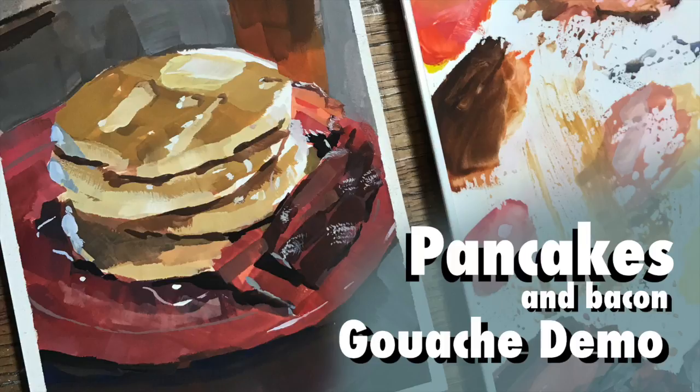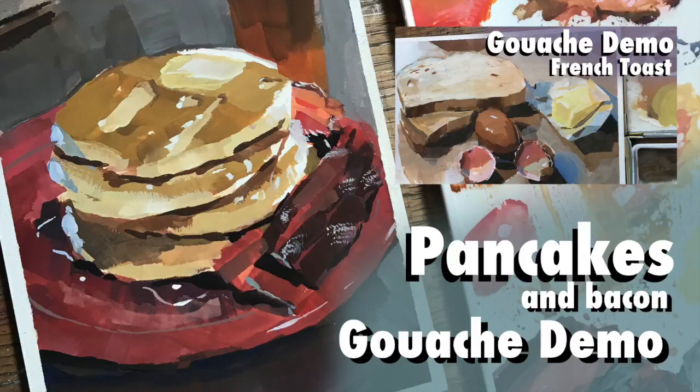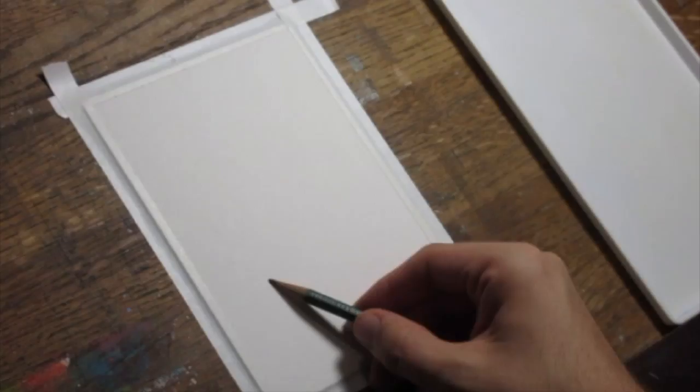Hello, art family. And as always, welcome and thank you to all the new subscribers. I decided to jump back to gouache painting, and what better than another breakfast sketch. I did one recently on the effect of light on surfaces using french toast. So let's get right into it.